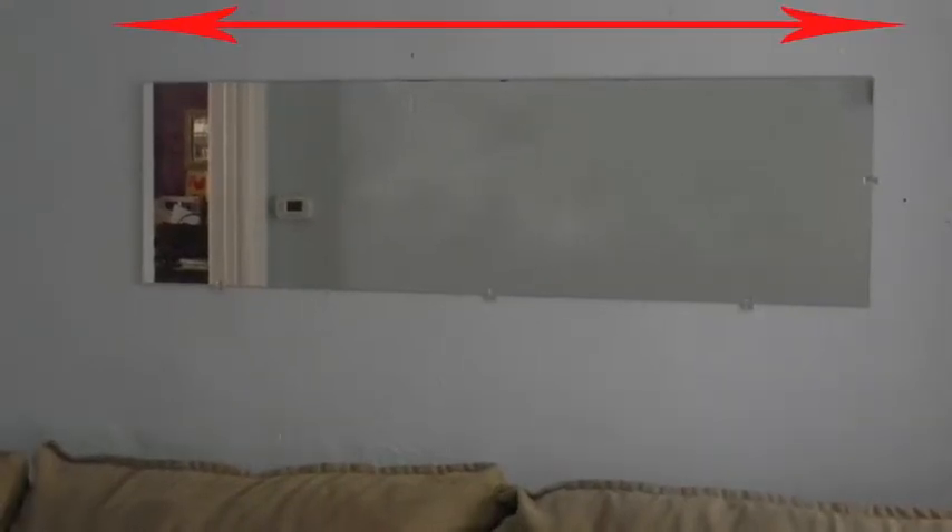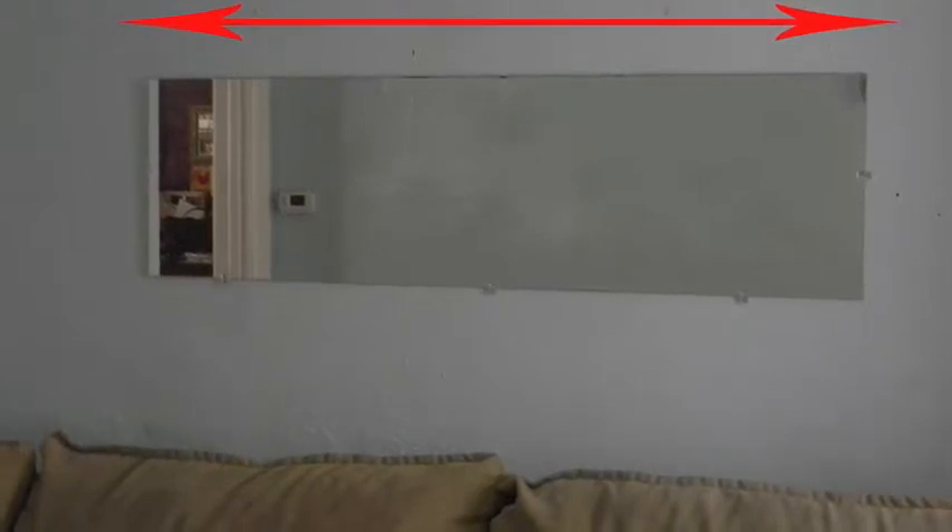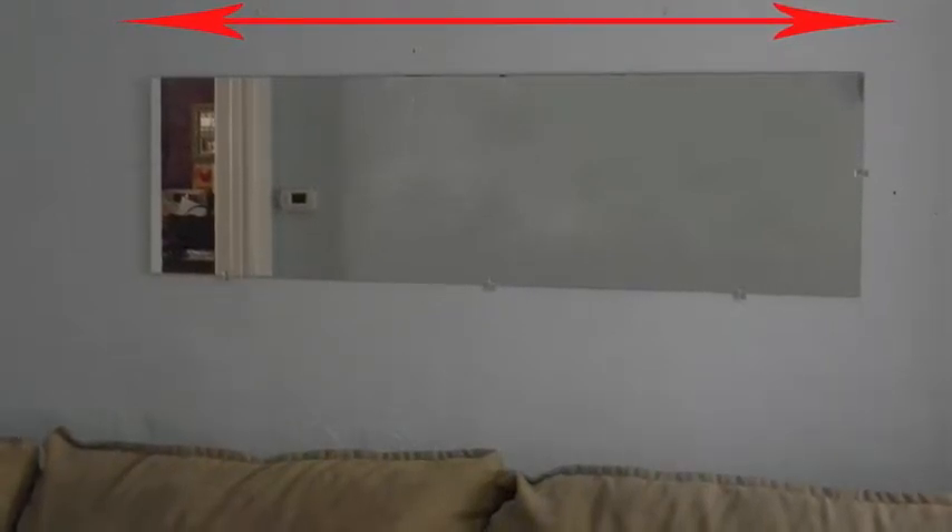Measure the sides to see the length of each end. For my mirror, I measured the horizontal edges to extend out further than the mirror.